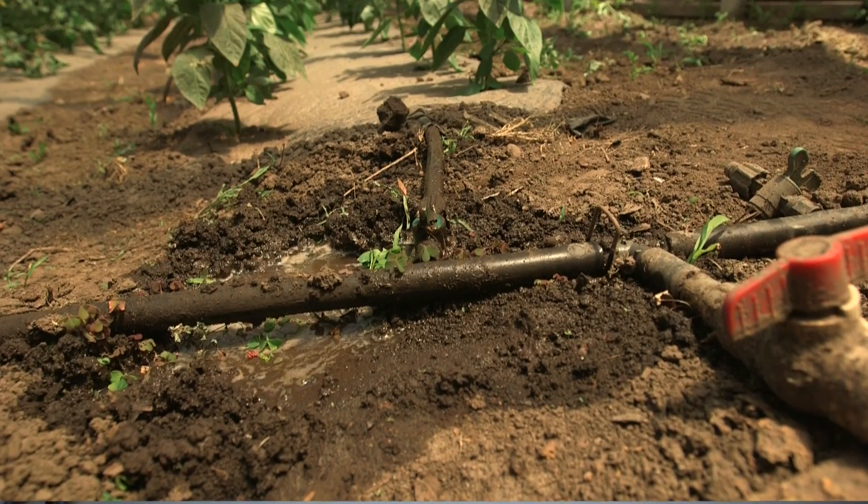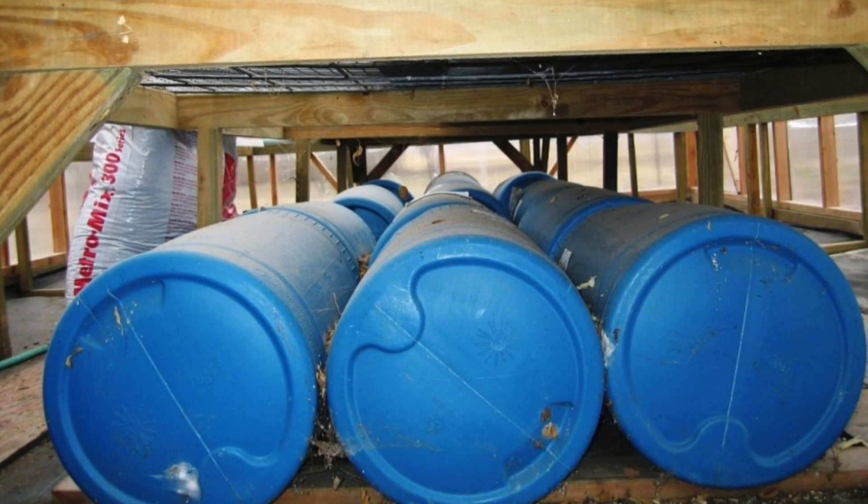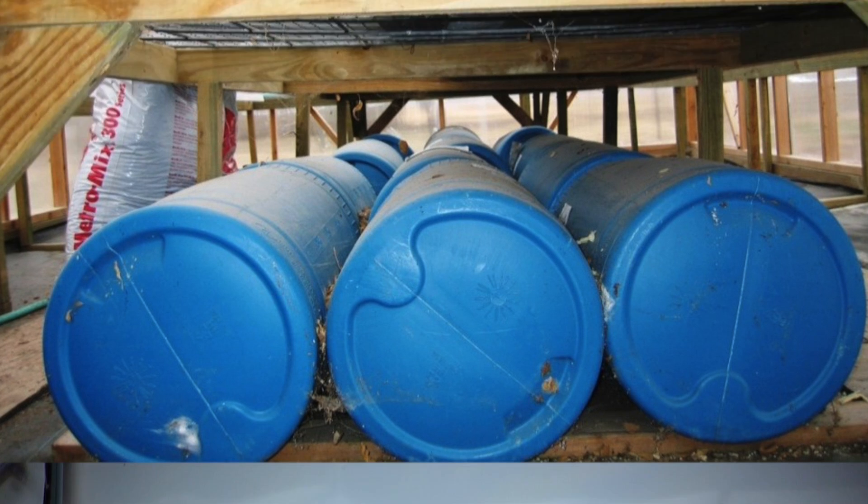We can also use water to our benefit to help maintain temperature within our high tunnel. Water has the ability to absorb a lot of energy during bright sunny days, and that energy as we go into nighttime and early morning is released back off into the environment, providing a little bit of protection. We can irrigate the ground and store energy that way, or we can keep large water tanks inside the high tunnel and allow the energy to radiate out from those tanks. You may not get a lot of protection, but sometimes all you need is one or two degrees.